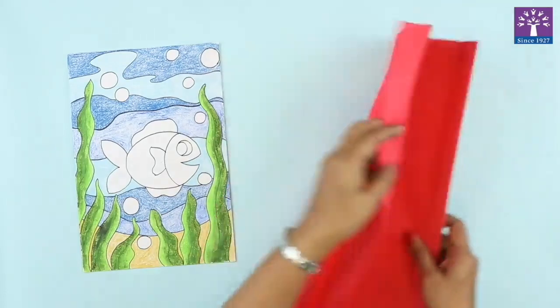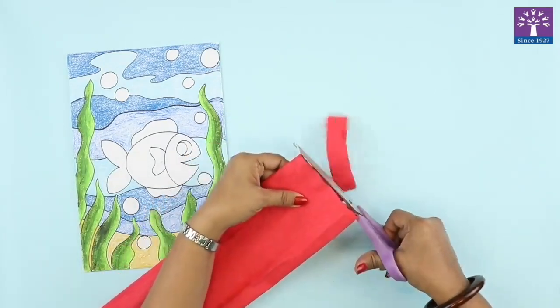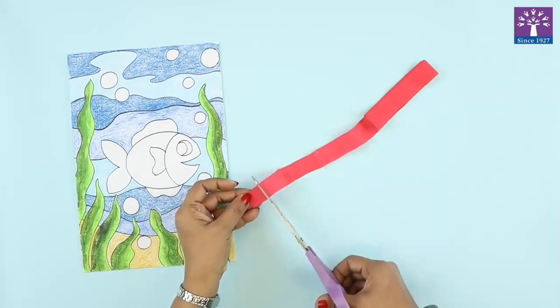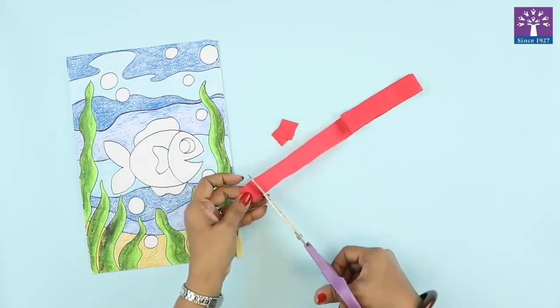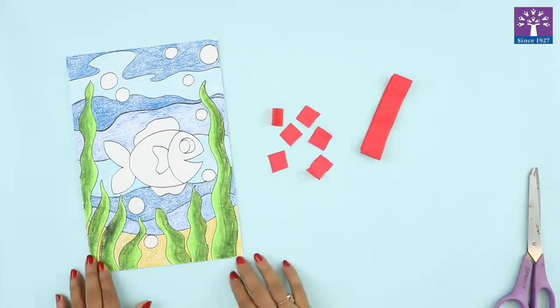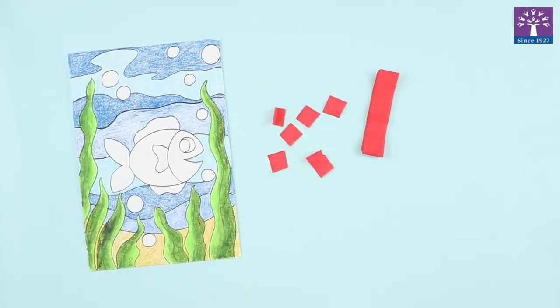For the crumple paper technique, you will cut the crepe paper in a thin strip like this, and then cut it into a small square shape — not exactly square, just roughly. The reason we cut it into this equal kind of square shape is that when we roll or crumple the ball, it will be approximately the same size. Otherwise some will be big and some will be small.